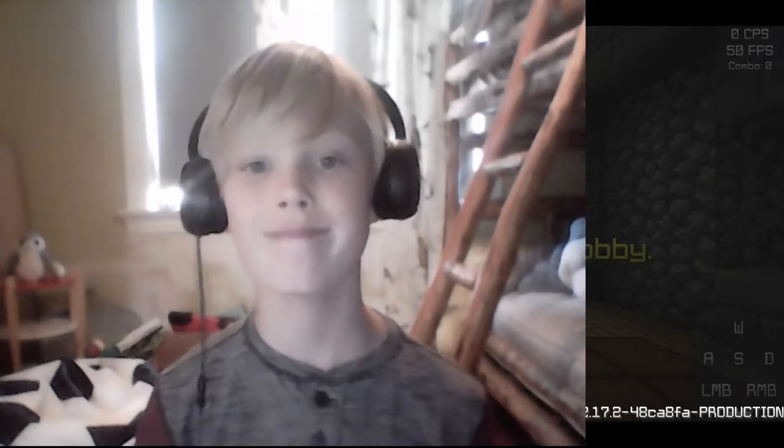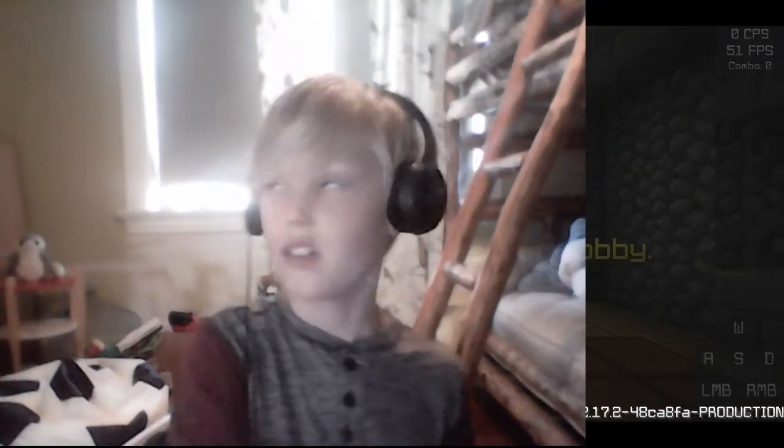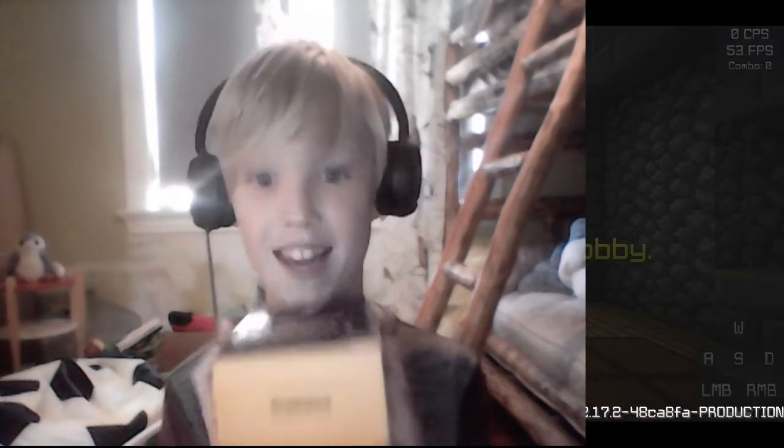Hello guys. Today we're starting a full screen run. You wanna know why? Because — I mean, you saw the title. But anyway, we got this, the glorious Model O, and I'm going to be unboxing it now.